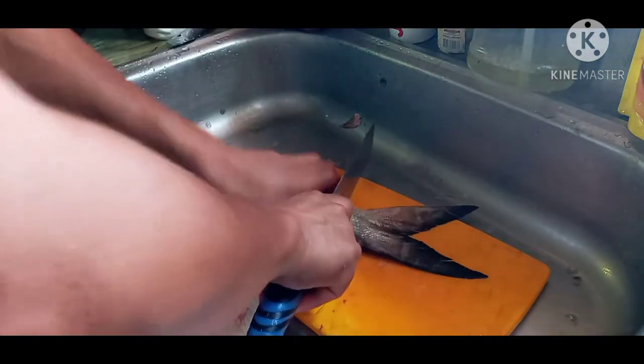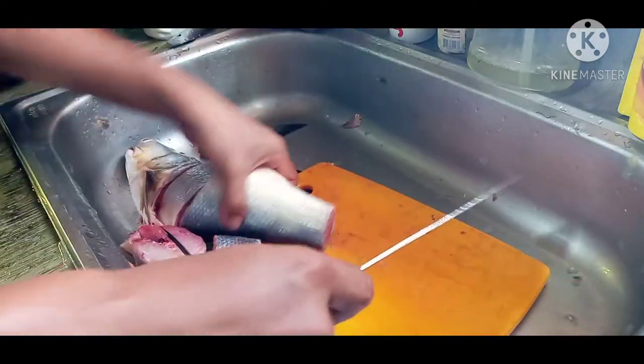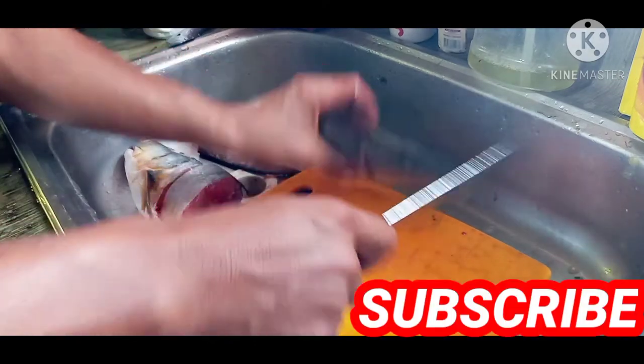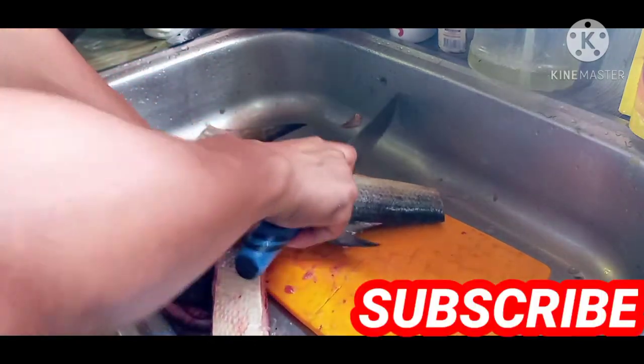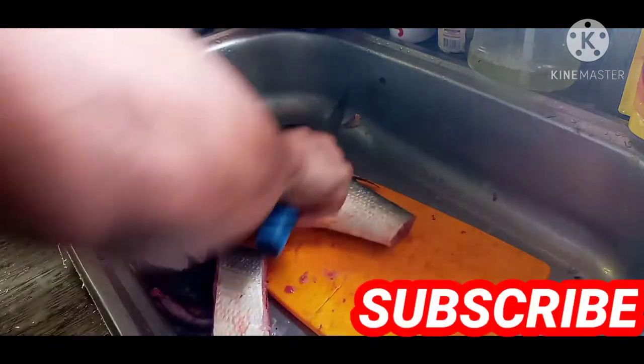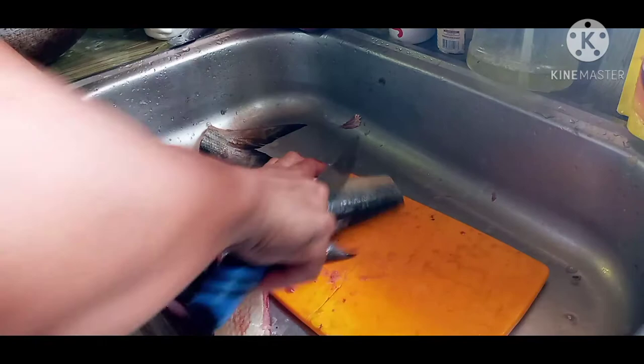Mga ka-junior ha, kung bago po kayo sa aking YouTube channel, please subscribe din. Pakipindot na rin po yung notification bell para updated po kayo sa aking mga inilalabas na bagong YouTube video. Itong buntot pwede na natin gilitan na lang para kumagat po yung asin.